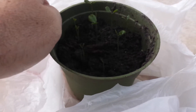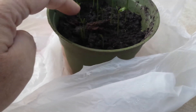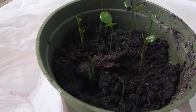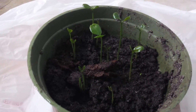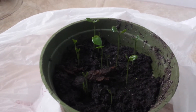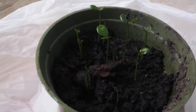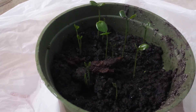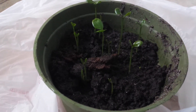We have one, two, three, four, five, six, seven, eight, nine, ten, eleven — we have eleven sprouts for orange trees. So we will be planting these in either the late winter or spring. That's going to go in the front yard and probably the backyard of the house.